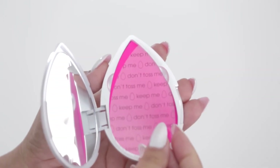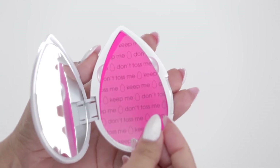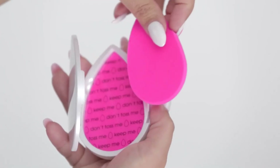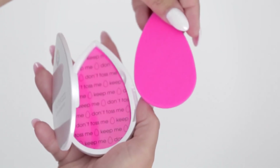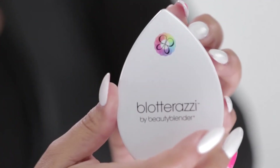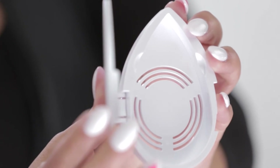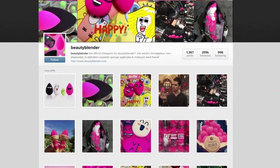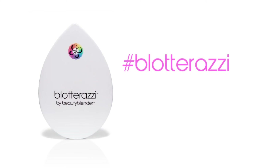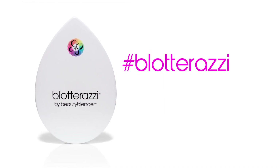I created the hygienic film between the two blotters to keep one in use and one ready for use so you don't cross-contaminate the used one with the new one. I put air vents in the back so that the one that's preparing to be used can breathe. Thanks for watching. To learn more about Blotterazzi, follow us on social media and post your own pictures using hashtag Blotterazzi.